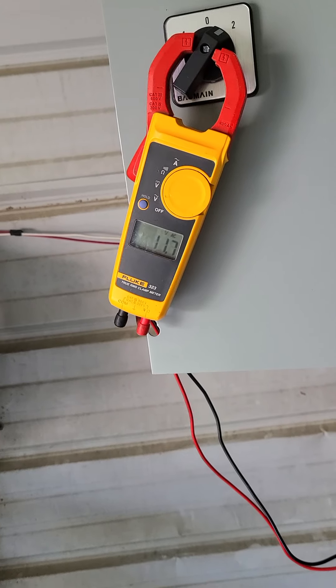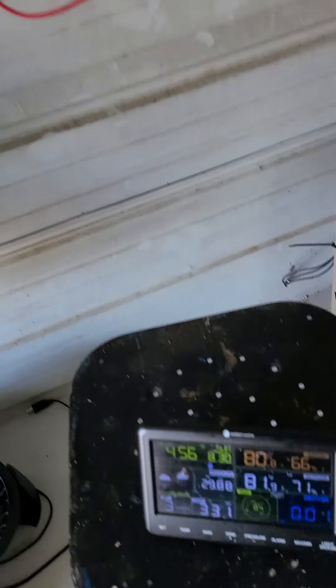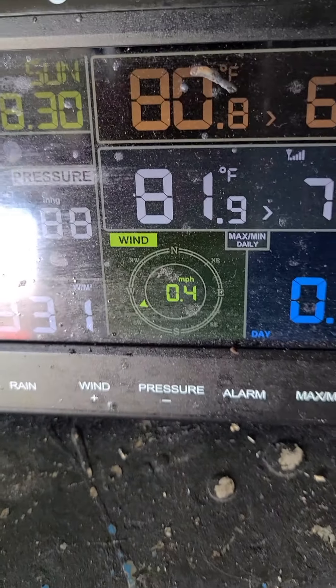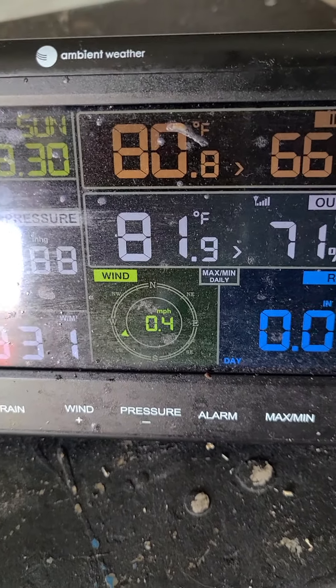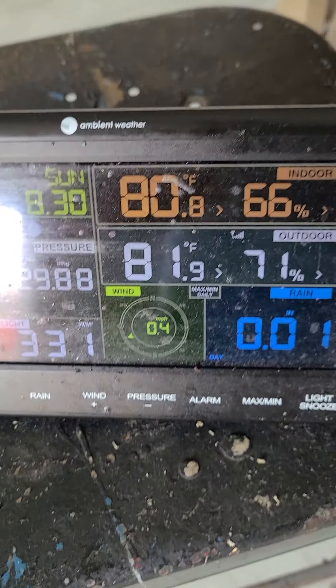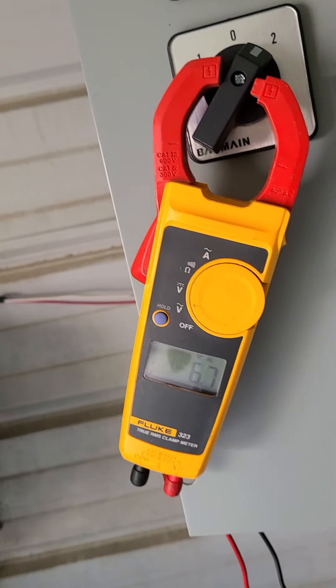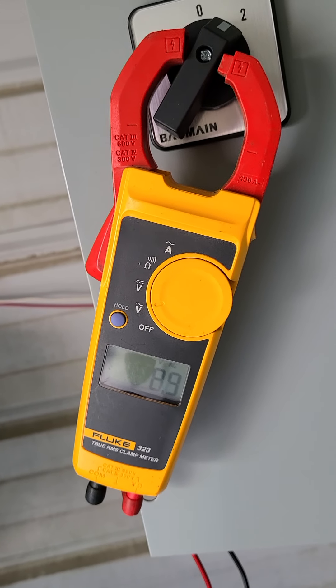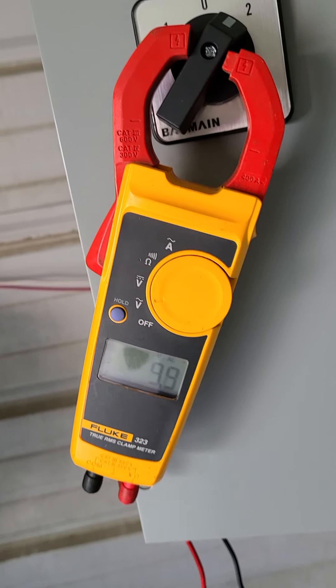Just dealing with some low winds today. My wind speed says 0.4 mph — but it's probably a little bit more than that right at the moment. You can see even at 0.4, that's probably accurate, down to 8 volts in a half-mile-an-hour wind.